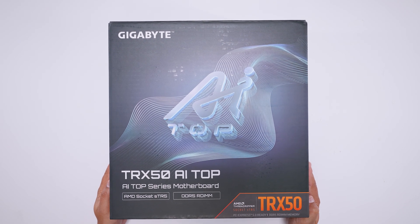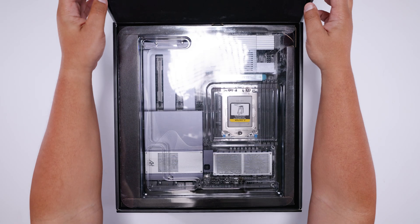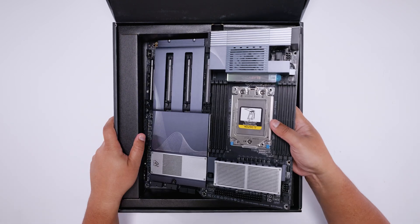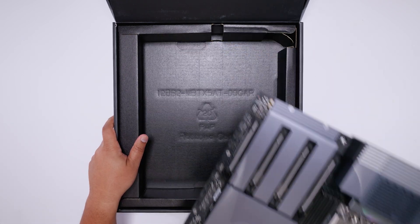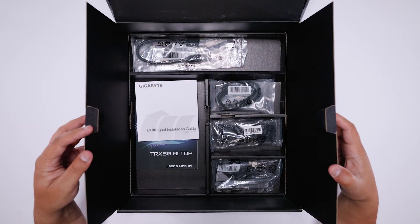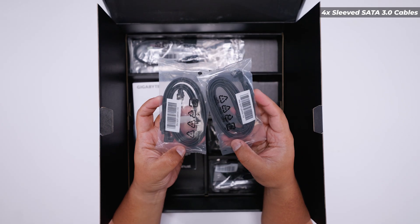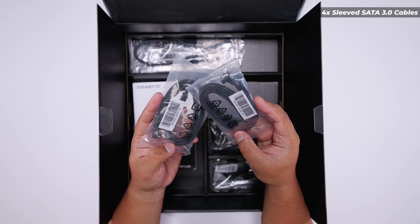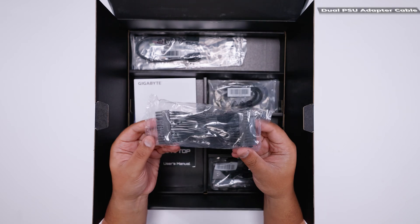Here it is — the Gigabyte TRX50 AI Top. Let's get the motherboard out of the way so we can take a closer look at everything that comes with this board. There's not a lot to be honest. Opening up the two black flaps, first of all we've got some SATA cables for your 2.5-inch SSDs or spinning rust drives — nice braided cables with fabric on them.